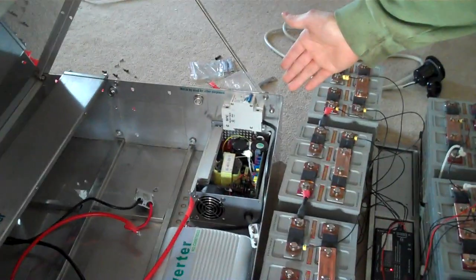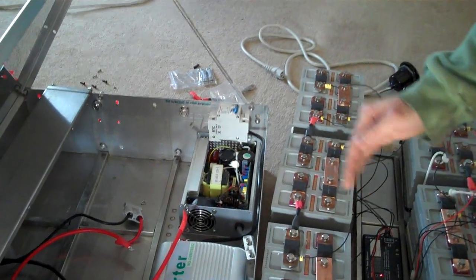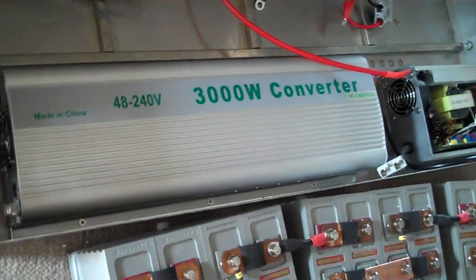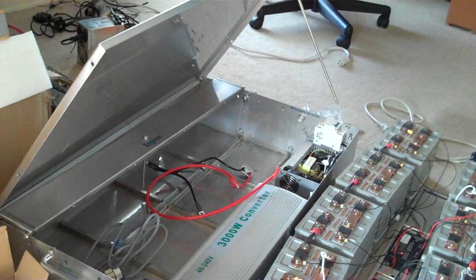Over in the box we have the charger, which I have the top off because I was adjusting the pack cutoff voltage — so when it hits the set voltage it turns the charger off. And next to it we have the 3000 watt DC to DC converter. And I know when you got this kit you had a couple of issues.